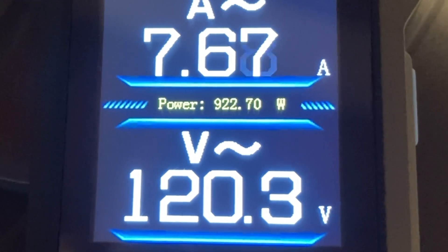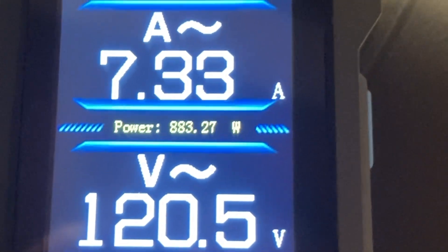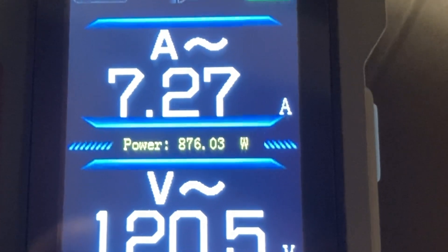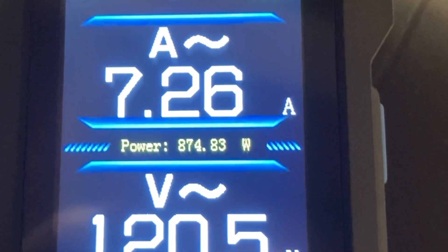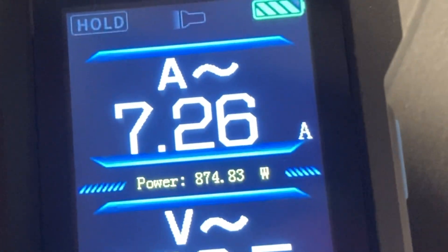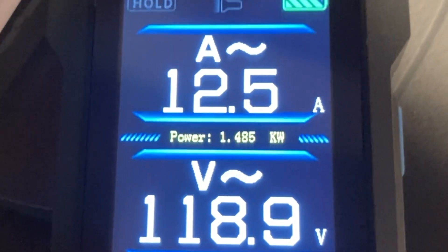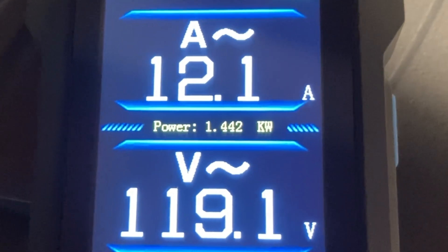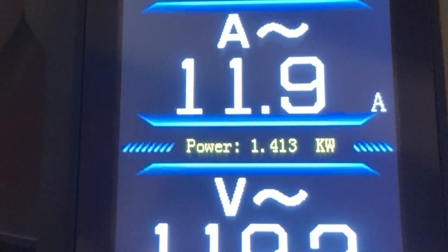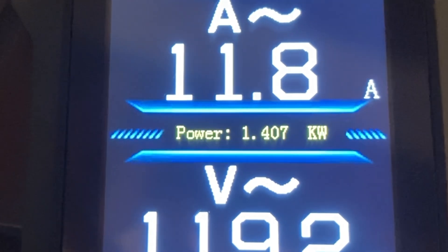The units changed to kilowatts — I don't know if you caught that. The temperature on the core has stabilized and the amperage is leveling out — not quite a thousand watts on the medium setting. And on high — the data plate says 1500 watts — let's see what it actually is in stable operation. It looks like it's about 1400 watts, or 1.4 kilowatts.